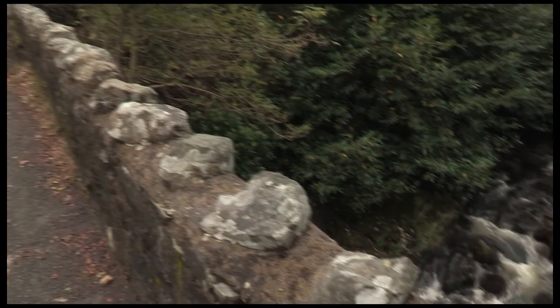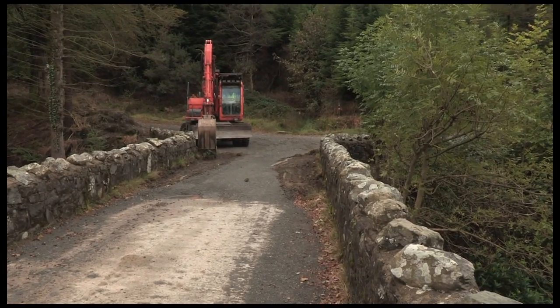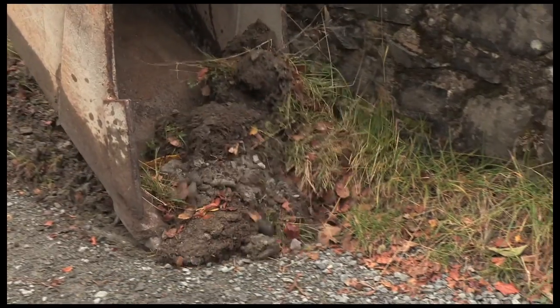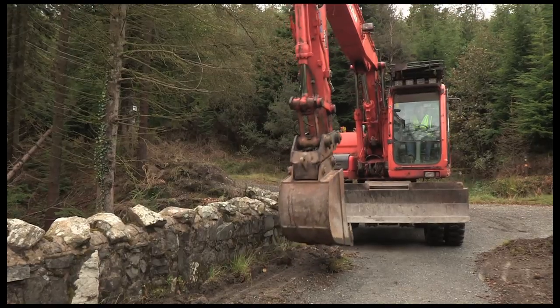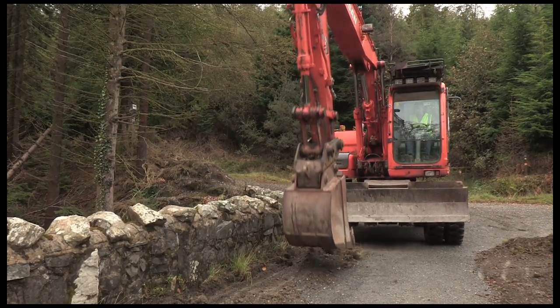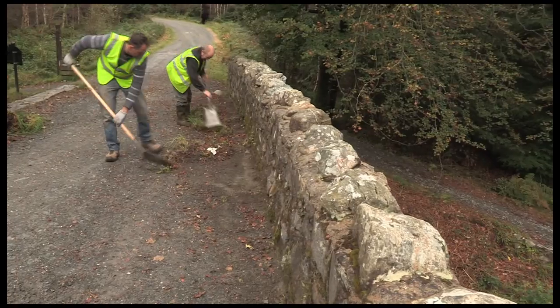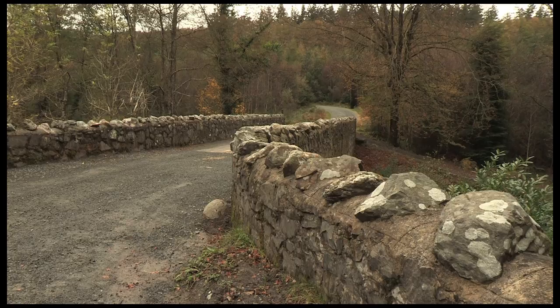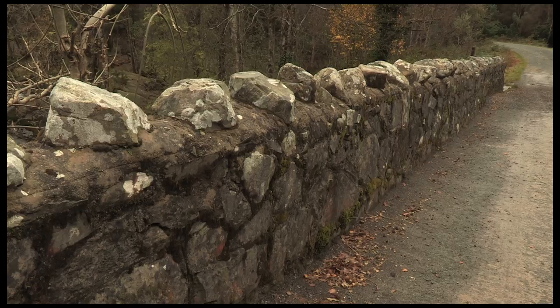Each bridge would originally have had a soft verge, and that verge was there to allow water to be slowed down and then percolate down through the stonework. But a lot of these bridges have had a concrete, asphalt, or gravel surface put on them, which means the water gets to the edges of the bridge much quicker than originally designed. So the verges need to be kept under control so the water can get away effectively from the bridges, because if it gathers it runs down to the core of the outer walls.